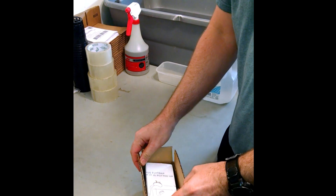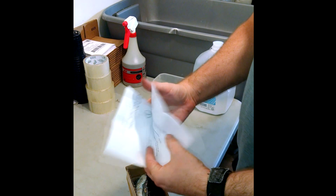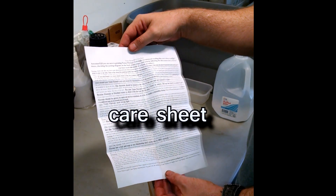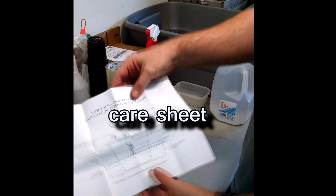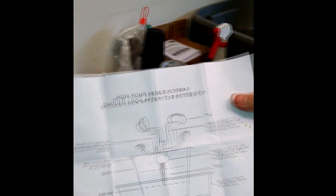So when you first see your plant, you'll see the care sheet here on top. The care sheet has a full page — it has the most important things in bold print and underlined, and there's also a potting diagram on the back. In fact, when we're done setting up, it's going to look something like this.